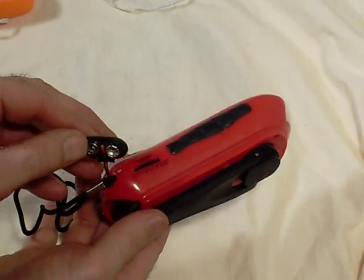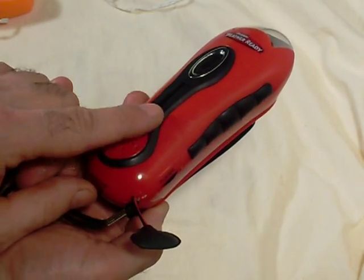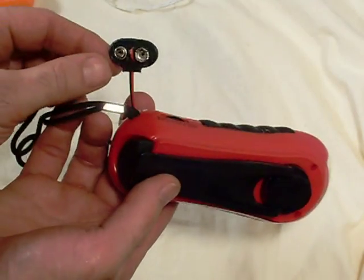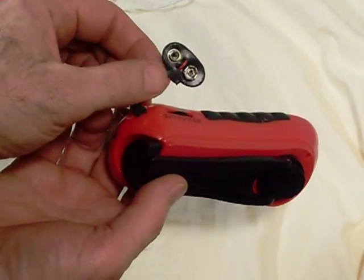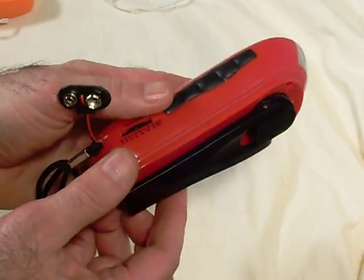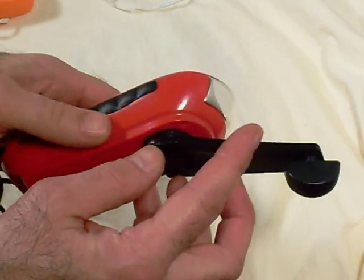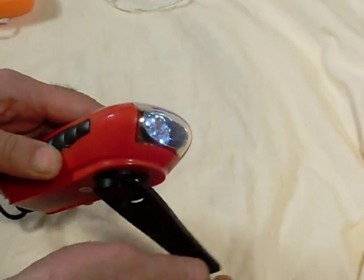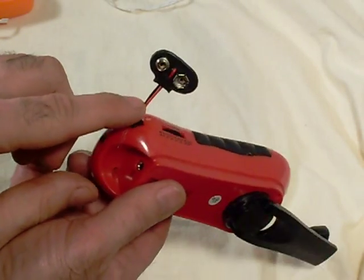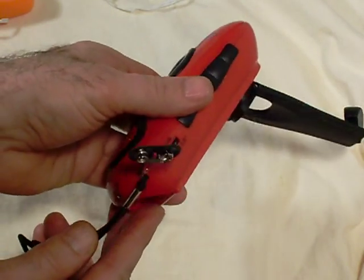Essentially I did the same thing with this one: I took a 9-volt battery clip and intercepted the wires at the internal batteries, so now I have an external connection for small electronic devices that I want to power. This one has diodes inside, so basically it doesn't matter which way you turn the crank — it will always charge the battery. That's kind of nice. I'll go ahead and show you where I intercepted the wires.